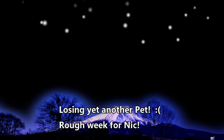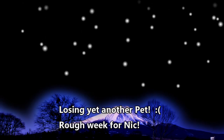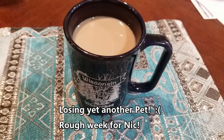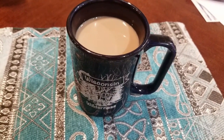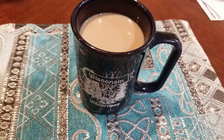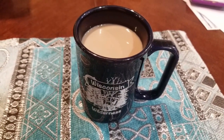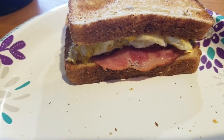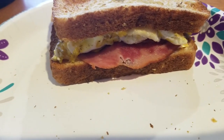Good morning guys. I am having some coffee this morning. It is Sunday, March 29th.